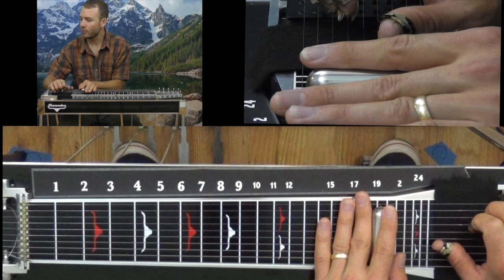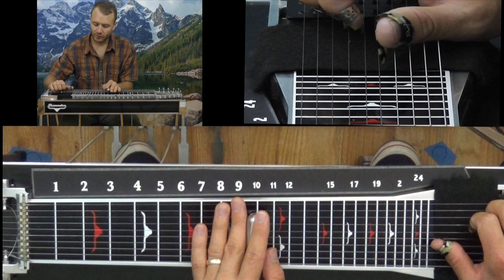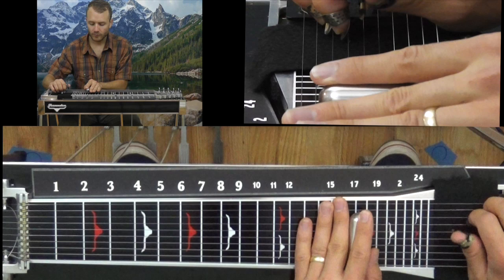Then grab both strings 4 and 5, put your A pedal down. Then grab strings 5 and 6, A and B pedal down. Shake it out. Then fret 10 — grab strings 4 and 5, put your A pedal down.